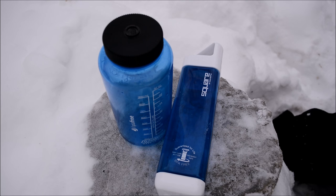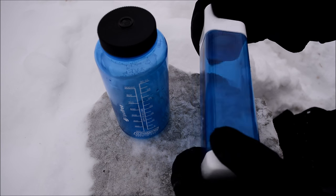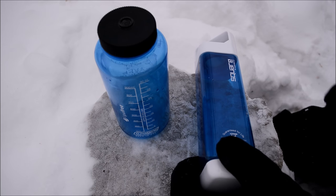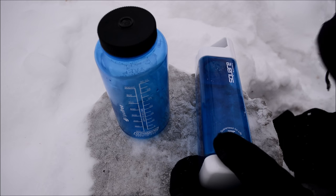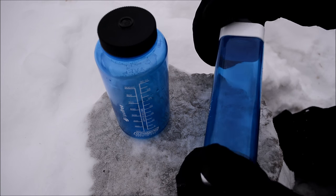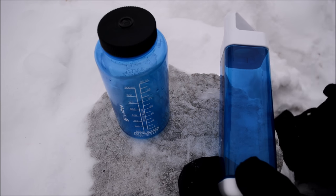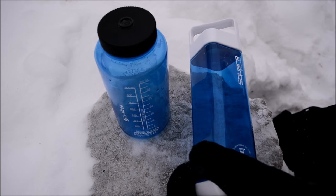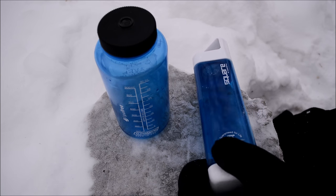Now onto things I dislike. The most noticeable missing feature is graduation markings. I'll rotate it all the way around — there are absolutely no graduations on this bottle. While it isn't a deal breaker since my stainless steel bottles don't have them either, on a translucent plastic bottle you really should have graduations to monitor your water consumption. I know this bottle holds 25 ounces total, but that's all I know — nothing in between.